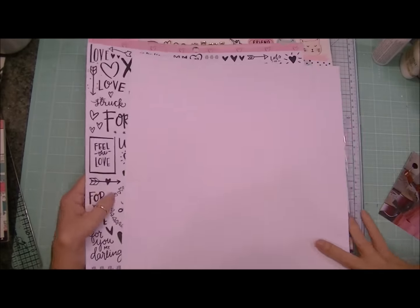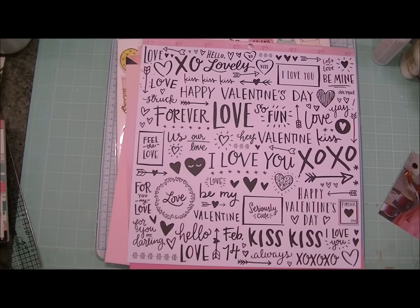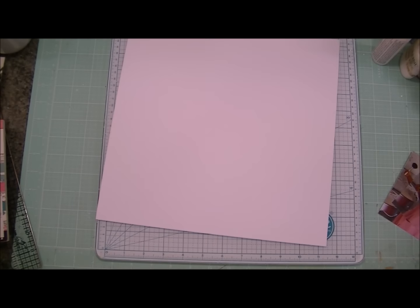I don't have any 12 by 12 papers to go with the Cute Girl collection, but I did find that a lot of the colors — and see those like sketched hearts there of the Hello Love collection — it all works really well with the Cute Girl Crate Paper collection.